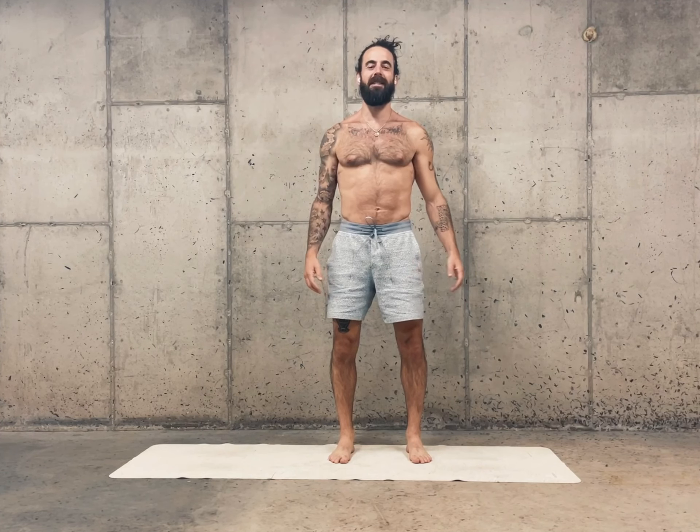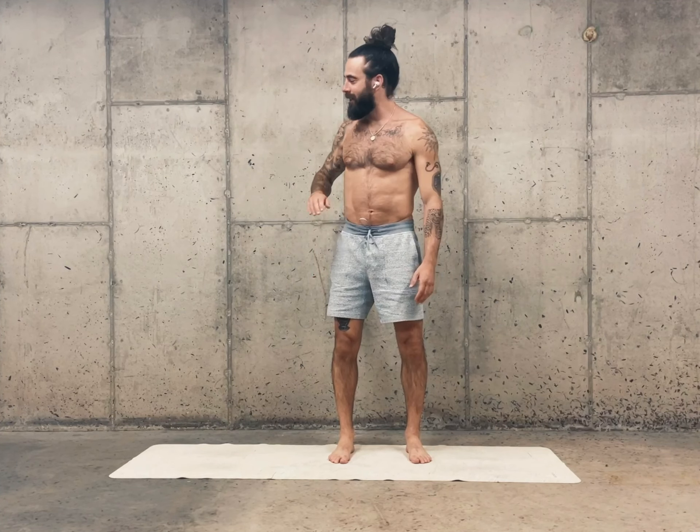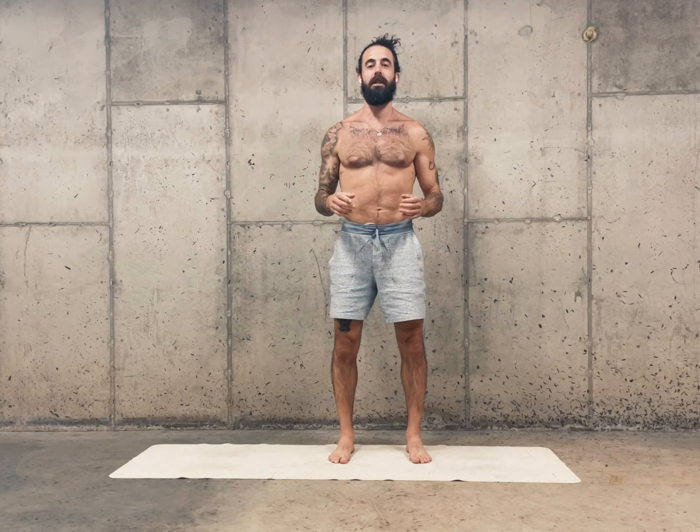Welcome to Movement Snacks, bite-sized morsels of nourishing movement. Today, we're going to use the wall for a short practice that will give you a boundary that will empower you to make some space in your body.